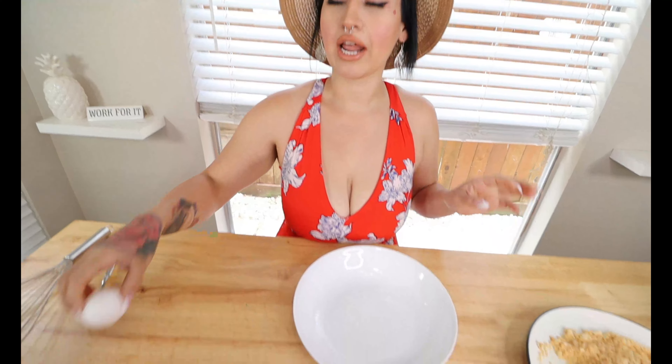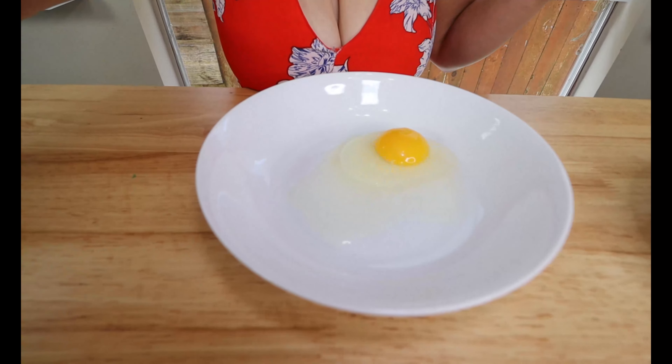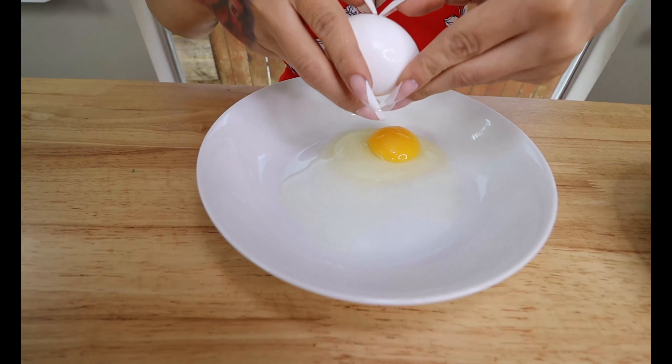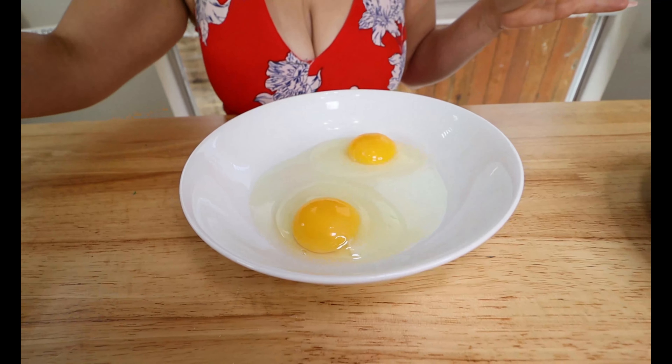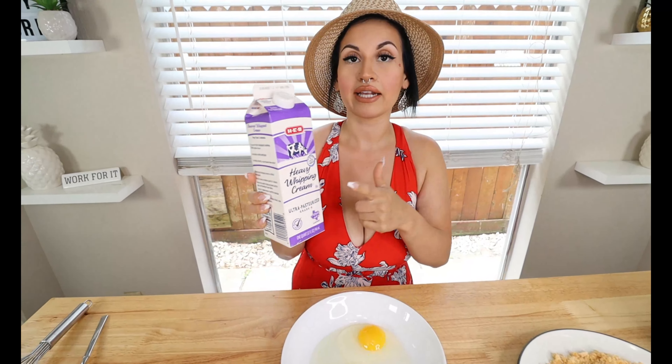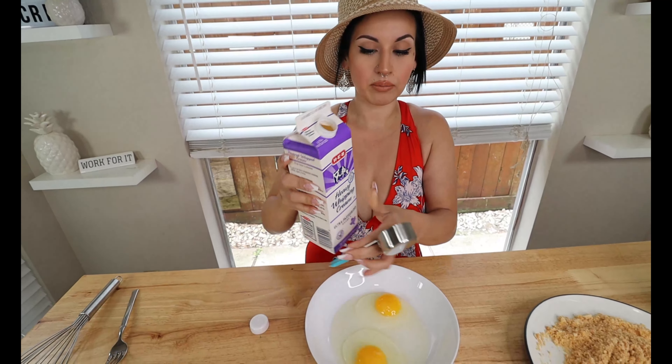For the wet batter, take a shallow dish and crack in two large eggs. If you're making more, go ahead and add in more eggs. To get it nice and creamy — we can't use milk, that is not keto approved — so I like to go in with a little bit of heavy cream. We're just gonna add in one-fourth cup.